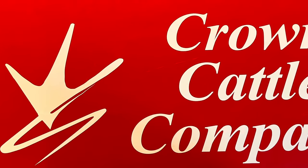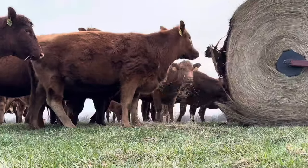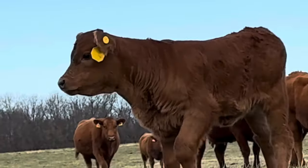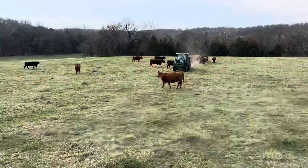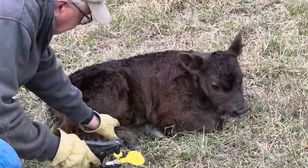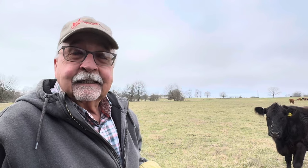We got one newborn if we can catch it. Let's get to work. That little bull is called Gandalf the calf, named by Alina from Portenza, Italy.